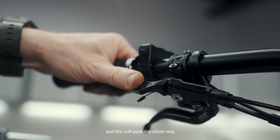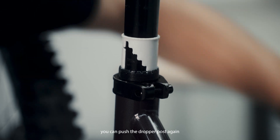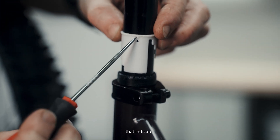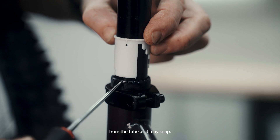Simply press the dropper post lever, and this will push the white ring out of the lower tube. In case the white collar doesn't stick out, you can push the dropper post again and lift it up. This is the arrow that indicates the location of where the notch is placed. Do not try to remove or unclip this from the tube, as it may snap.